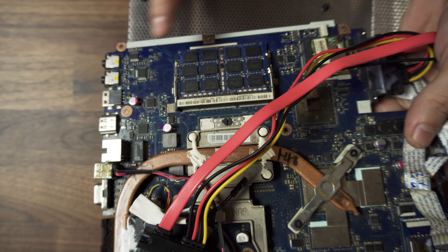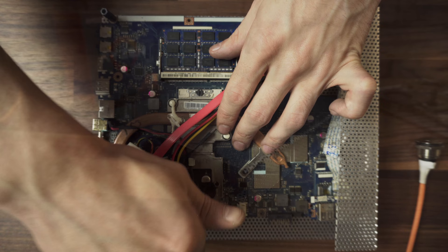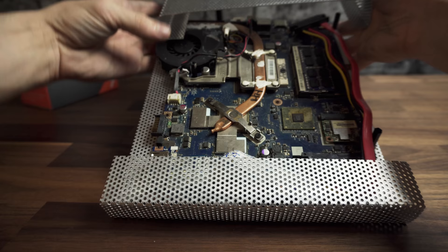Now all that's left are the standoffs. Place one of them here, one here, and one here. Using the same metal as before, make the cover, which should be looking like this. Then just slide it over the bottom half and make sure that it's in place. It doesn't need any screws — it stays in place just by friction.